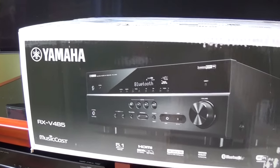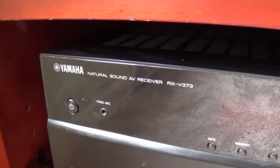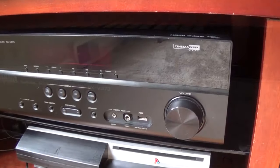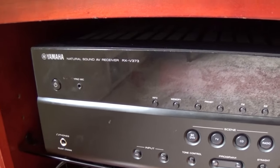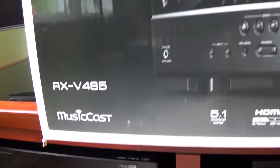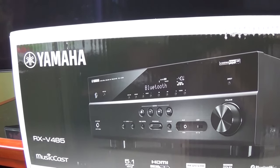I ordered this receiver to replace my existing receiver, which is also a Yamaha — the RX-V373. This receiver has served me very well for many years, but it has been having some problems, especially with the ARC connection to the TV. So I figured it's about time to upgrade, and I'll show you how to install that today.